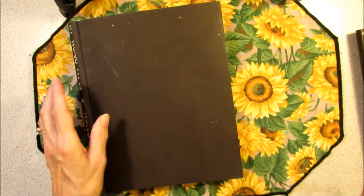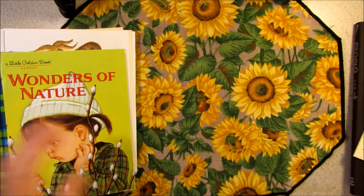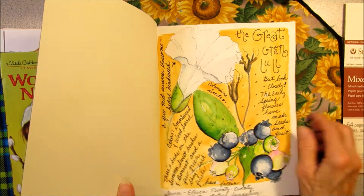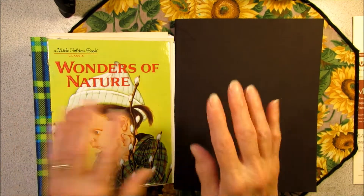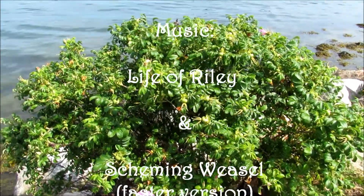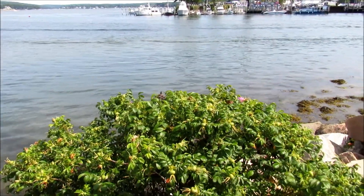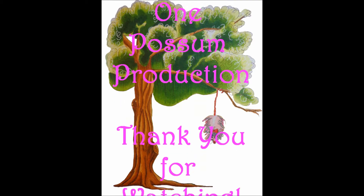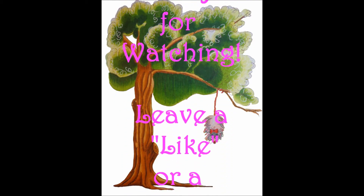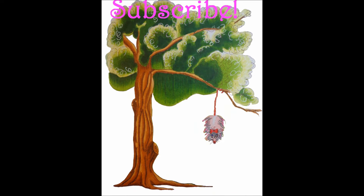So that was number 12. So now that 12 and 13 are done, I can focus on number 14. Remember, every page has a video — if you want to go to the playlist, you can see it. And my junk journal. So thanks for coming along today. Bye-bye.